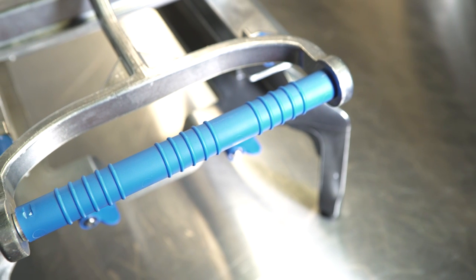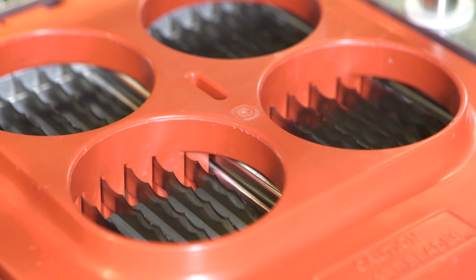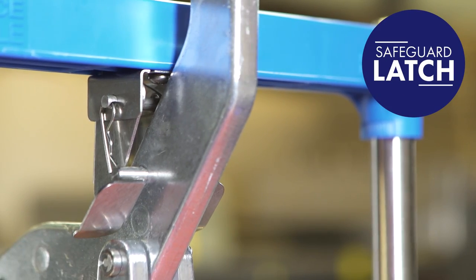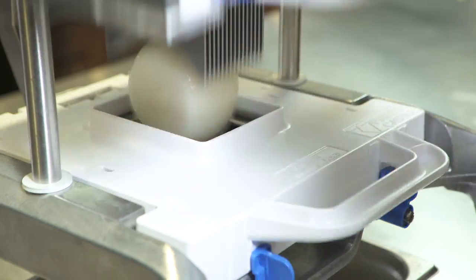Since injuries in the kitchen are all too common, SabreKing's unique safety features — which include patented blade covers and a secondary safeguard latch — come standard, greatly reducing the chance of employee injuries and reducing insurance claims.